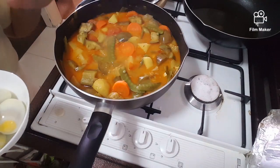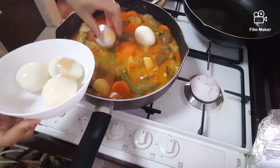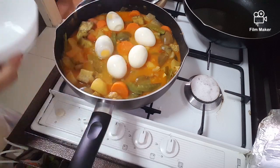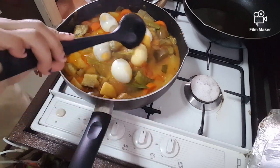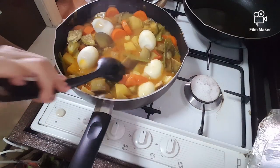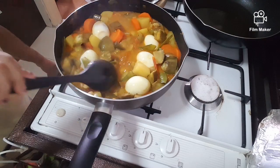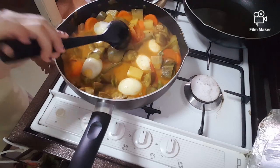So now my vegetables are already ready guys, so I add in the eggs — just up in. That's it guys, very simple. Egg and mixed vegetables gravy. Almost done.